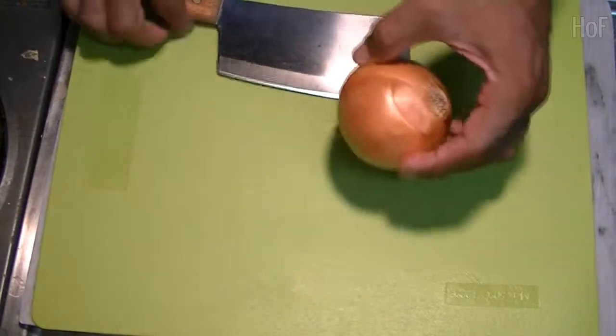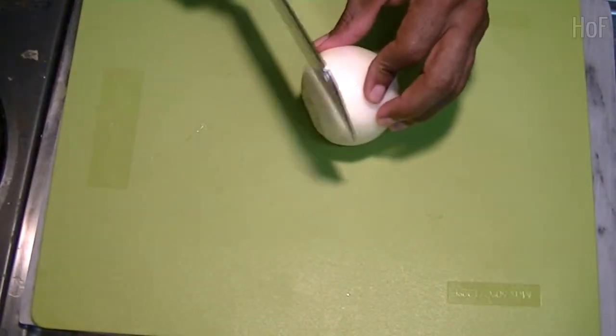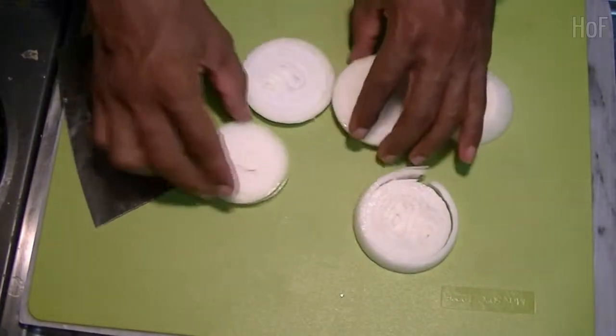First, take an onion. Slice it up. Now the onions will go at the bottom of the tray.